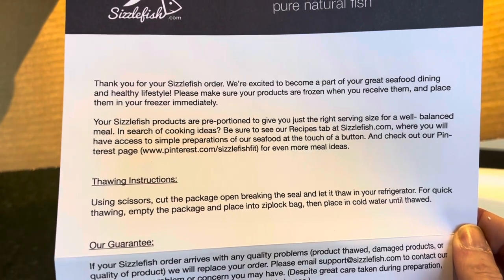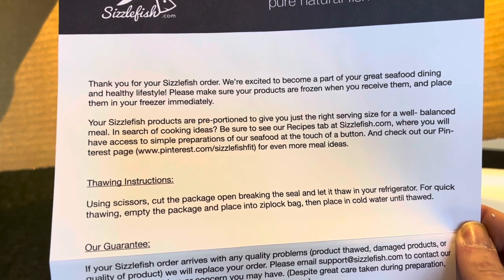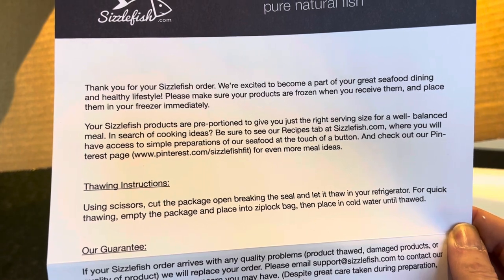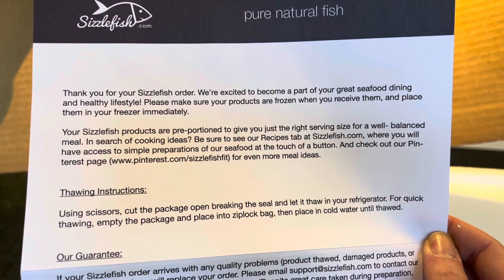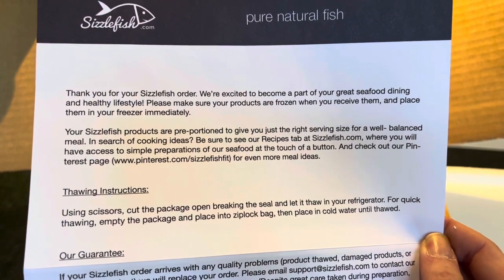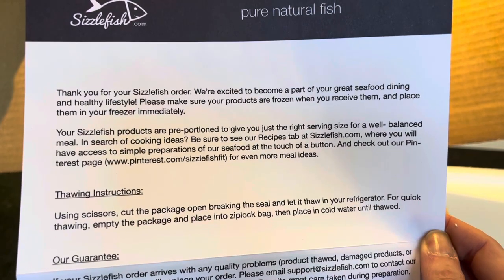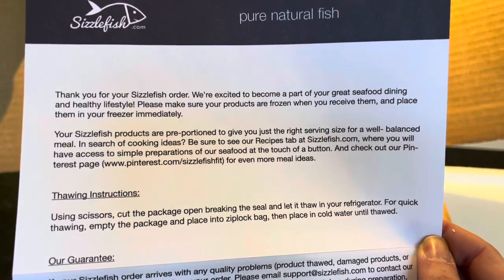Using scissors, cut the package open breaking the seal. Let it thaw in your refrigerator. For quick thawing, empty the package and place it into a Ziploc bag, then place it in cold water until thawed. These are all vacuum sealed portions — when thawing you want air to get to the fish, but when freezing you want to keep air out.